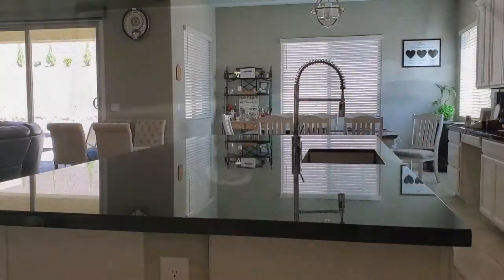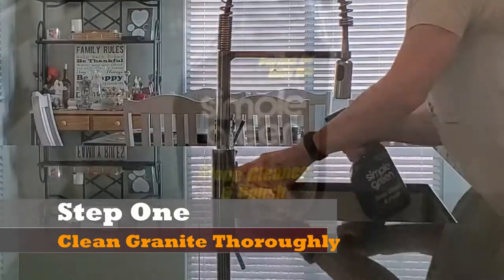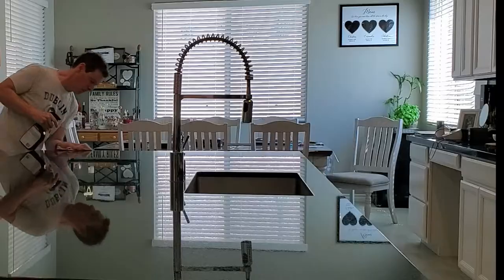This is a simple three-step process. First, you need to clean the countertops thoroughly. You can use a stone cleaner. Let it dry for about 24 hours.